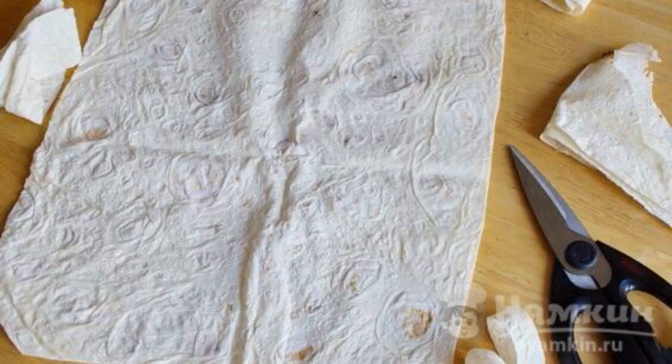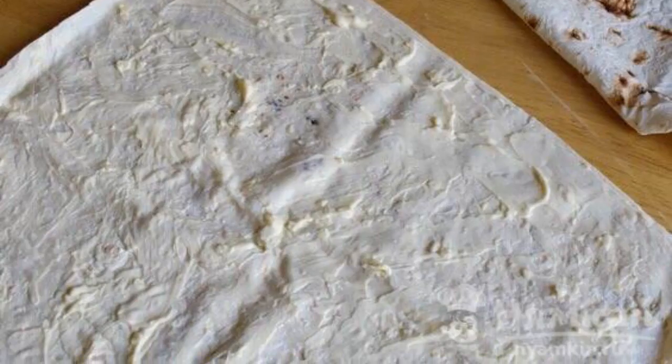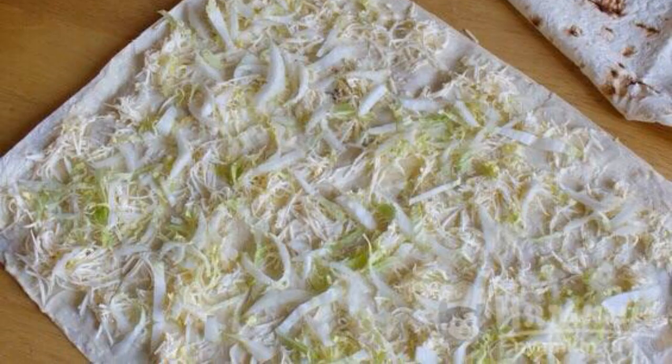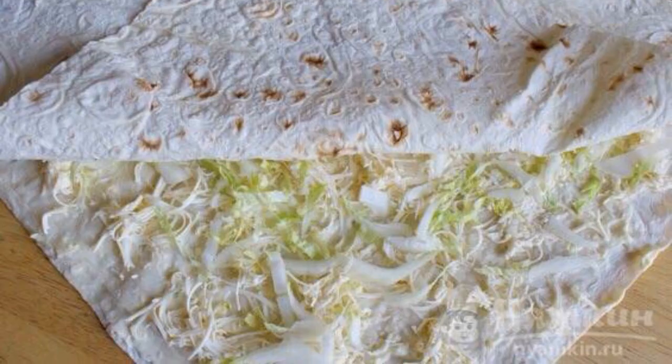If necessary, trim the pita bread so that they become rectangular in shape. Spread one sheet of lavash evenly with the mayonnaise and garlic mixture. Then spread the melted cheese and one half part of the chopped cabbage around the perimeter. After that, put the second pita bread on top of the first one.